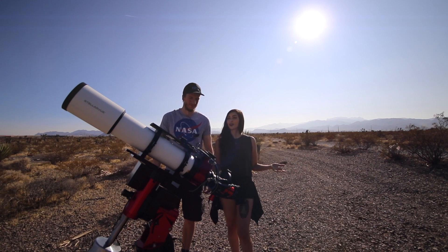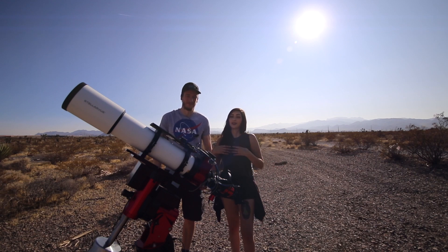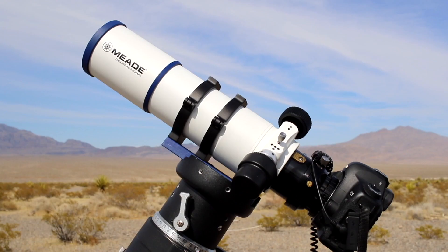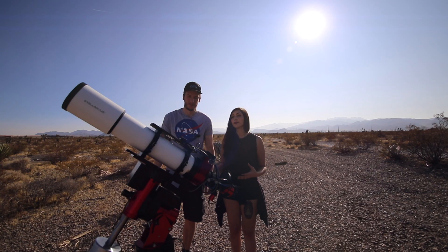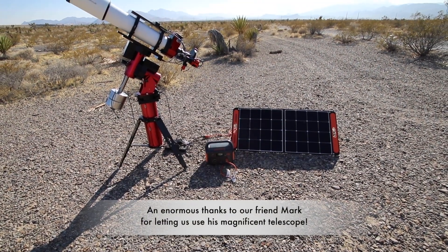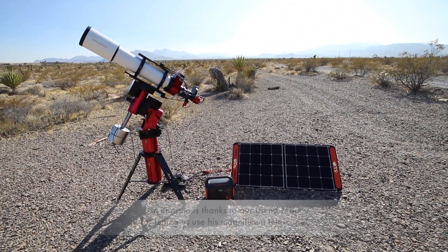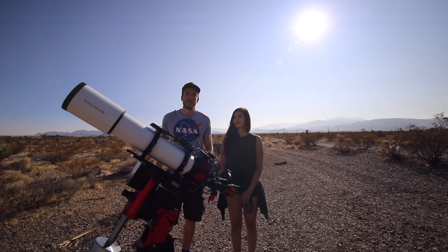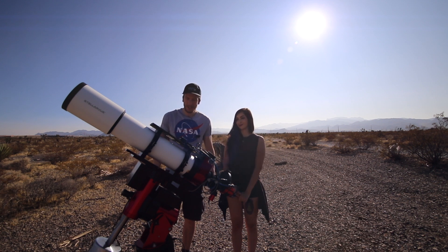Welcome! Today we are going to talk about our advanced setup. We have had a video before talking about a beginner setup, but we're going to go into more comprehensive depth and go into the price of what our advanced setup looks like now. We're going to go over every piece of equipment you can see here individually and tell you guys the price and what it's for. Hopefully you guys will see the difference between this advanced setup and the beginner setup we talked about earlier. Let's go!